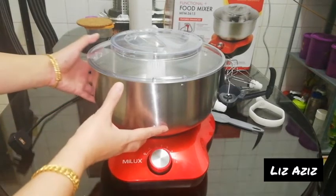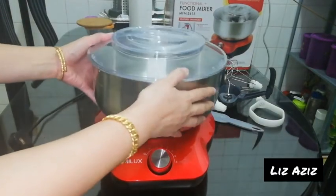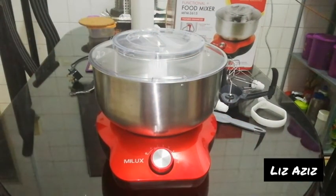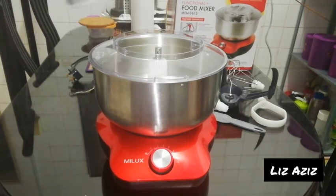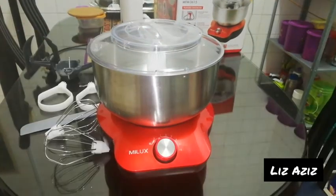This part here is the motor. It has a powerful 800-watt motor and a five-liter capacity bowl, which is quite large. The splash guard is see-through, and you have a pouring spout which can be closed.